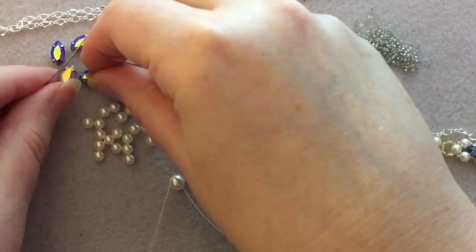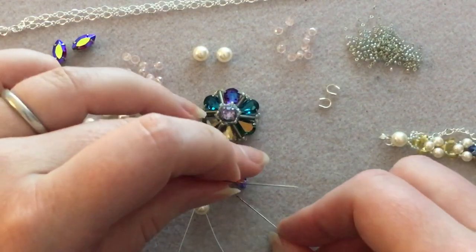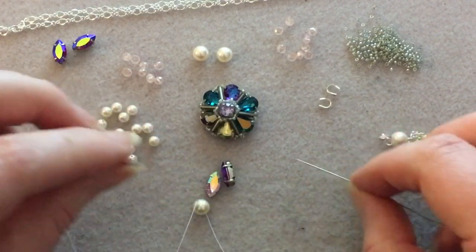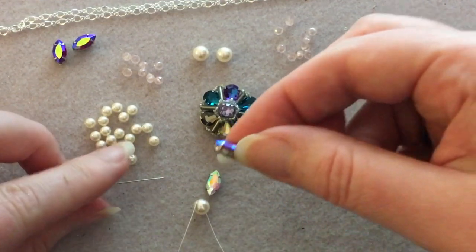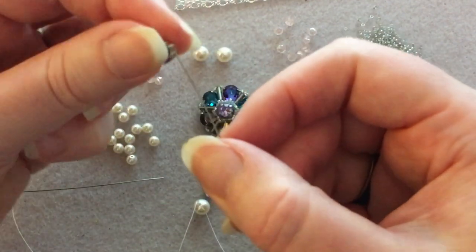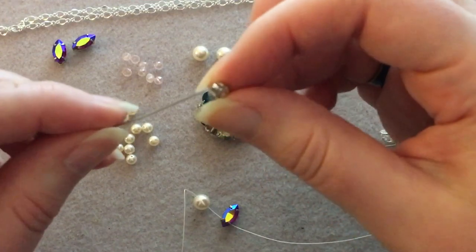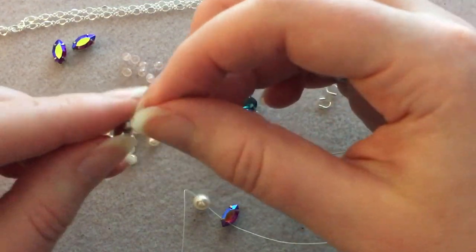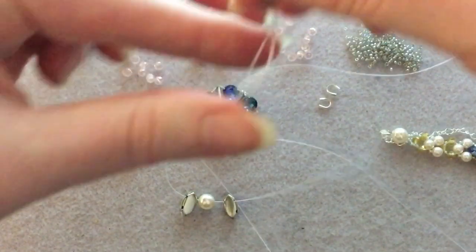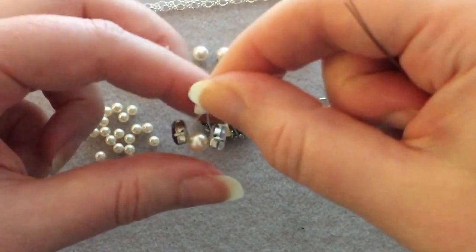Take the two little leaf marquees you want at the bottom of the necklace. On one needle, go through one pair of holes — you've got two sets of holes on these, so go through what we'd consider the bottom ones. Pick one up on each needle. Get your two needles together and push down to try and get them roughly centered.